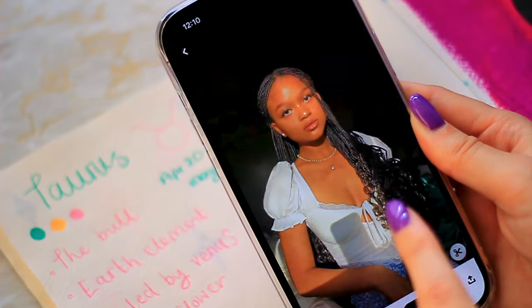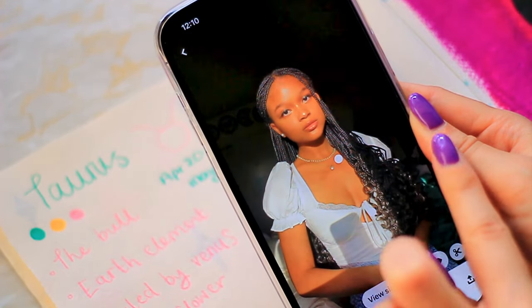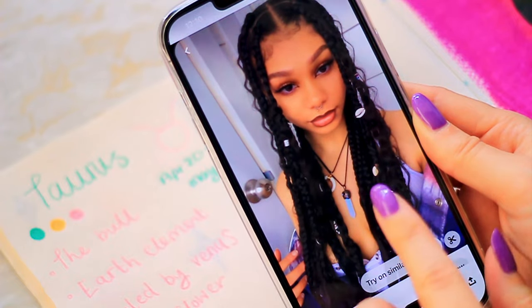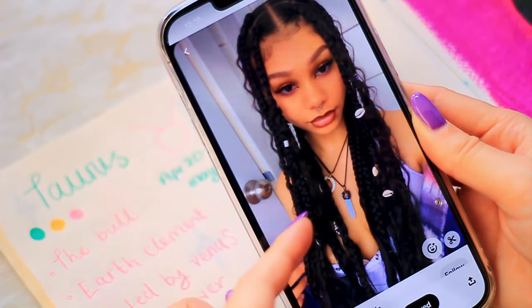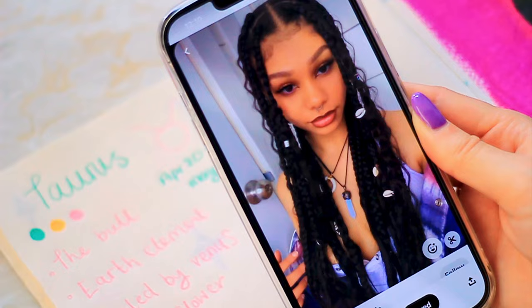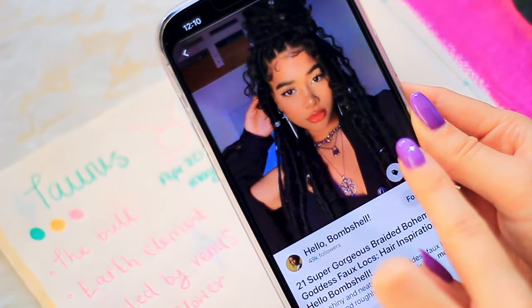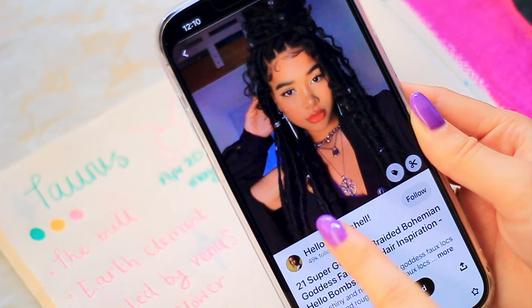Moving on to the character now. I'm thinking braids could look amazing. I really love the idea of having loose curls alongside the braids but I'm not sure how I'd be able to do that. There are a few options here — some are slightly bigger, some are gorgeous fine braids. I can give it a try.